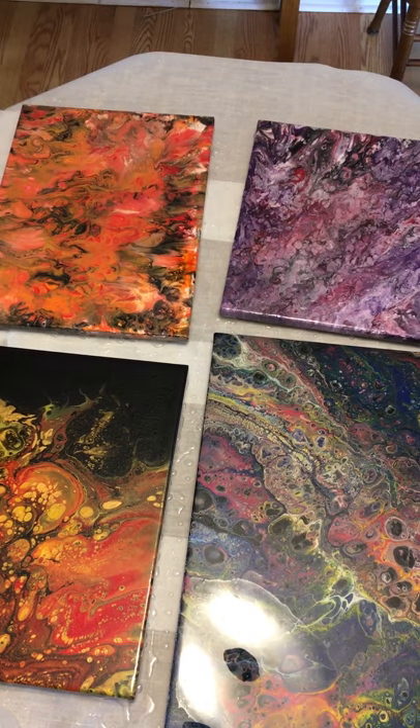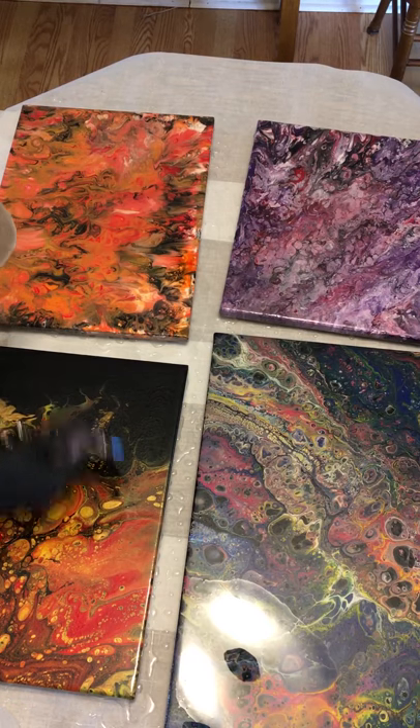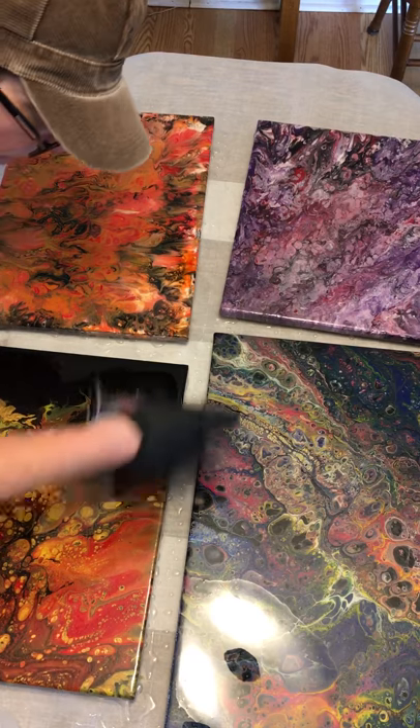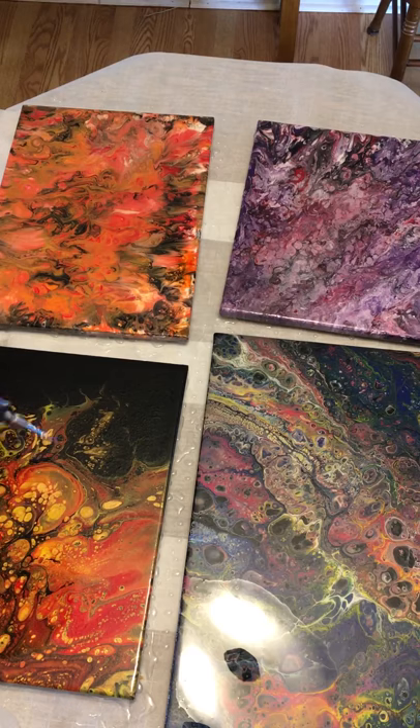Moving on to this picture — oh, you're so beautiful! Look at all that gold. This one I must have cleaned perfectly because it doesn't have a mark on it. I'm going to wait for those bubbles to rise, continue to pop them as they do, and give myself a nice side view of everything.